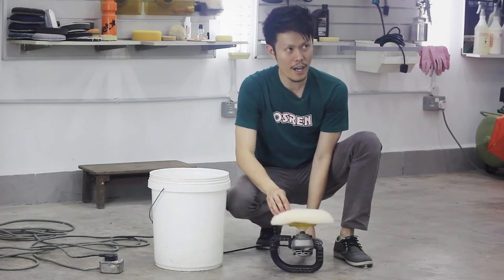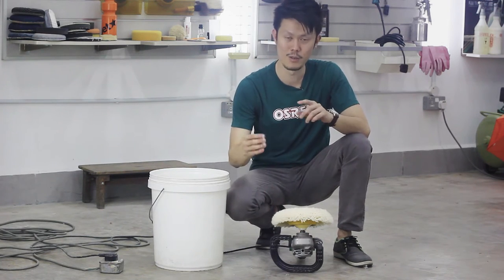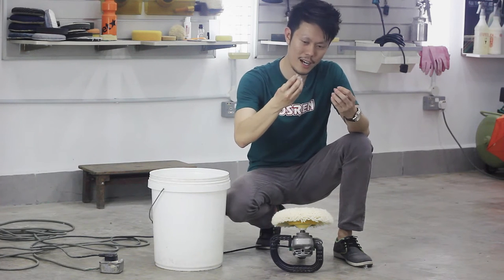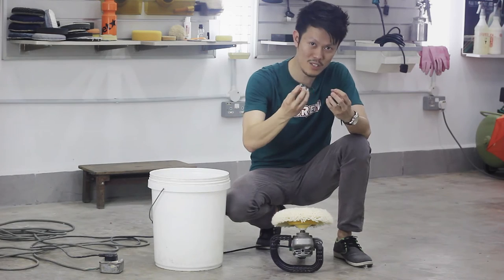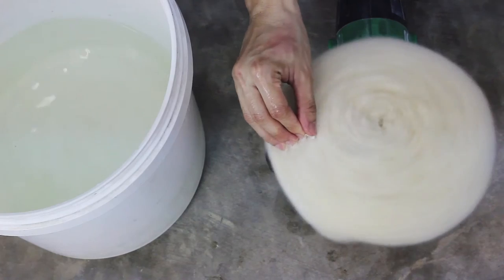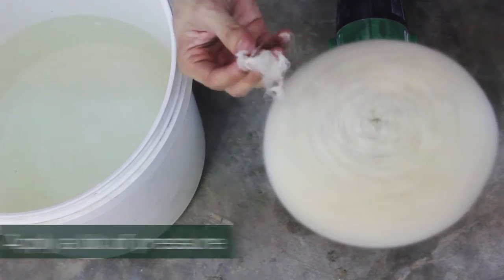Water here acts as two things. Number one, the wool will stick to your fingers. Number two, with water on the wool, it has weight so it will fall down — it won't fly all over the place. So this is what I use, this is what I do.